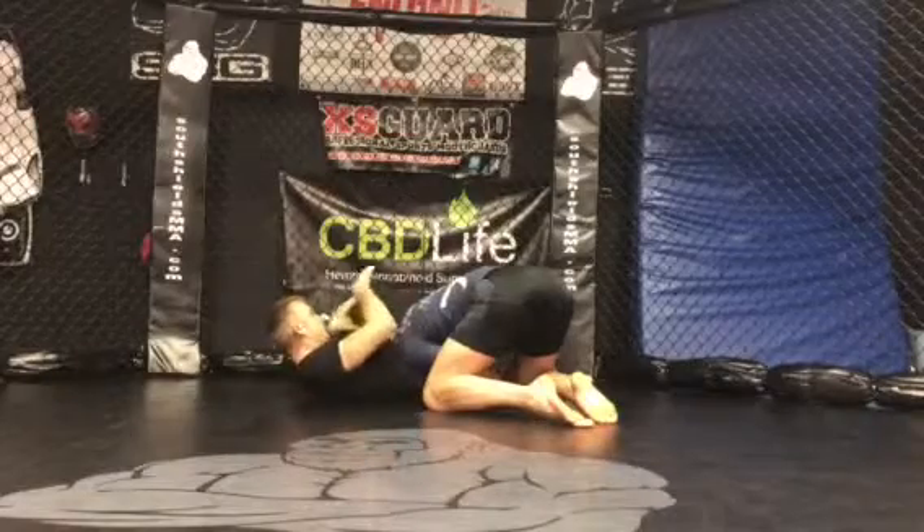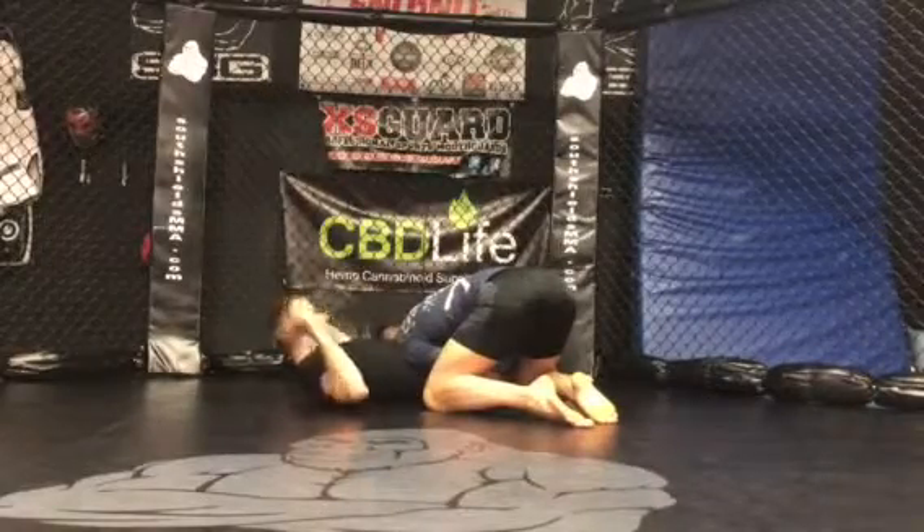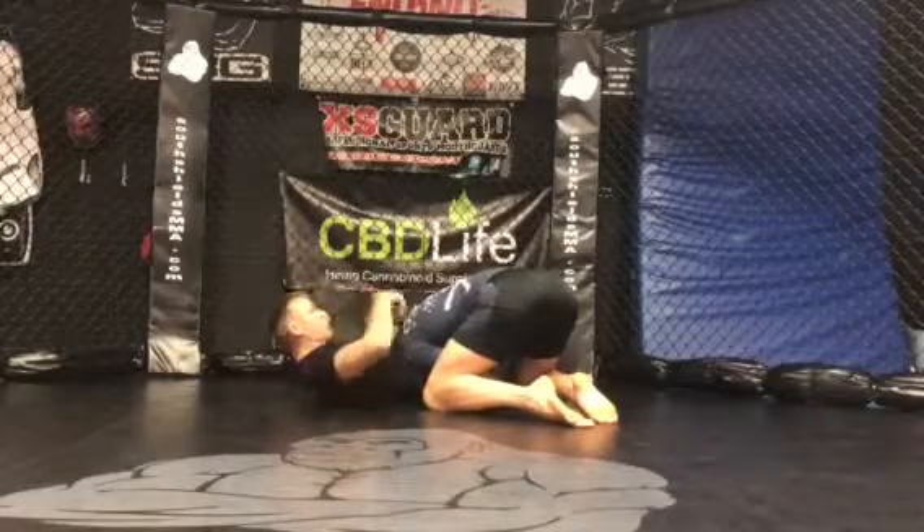So we're in this position. I don't see the double leg past my guard. He's got my legs connected together. The first thing I'm gonna do is I'm gonna bring Adam's head across my body.